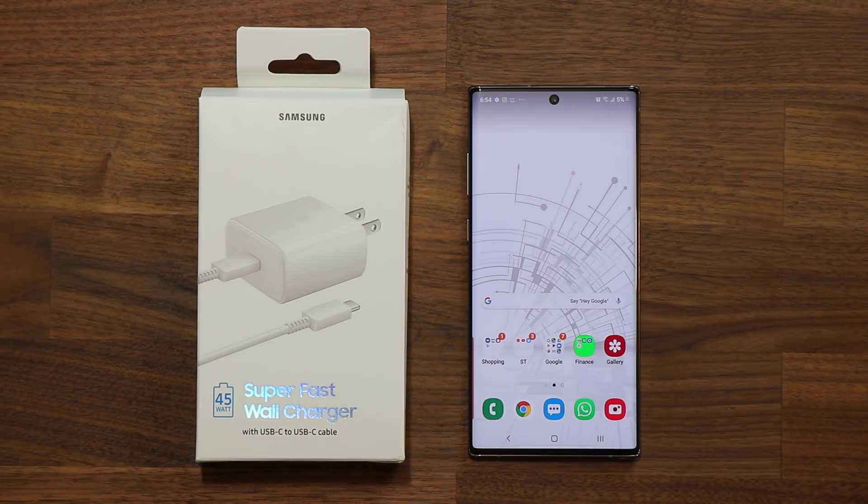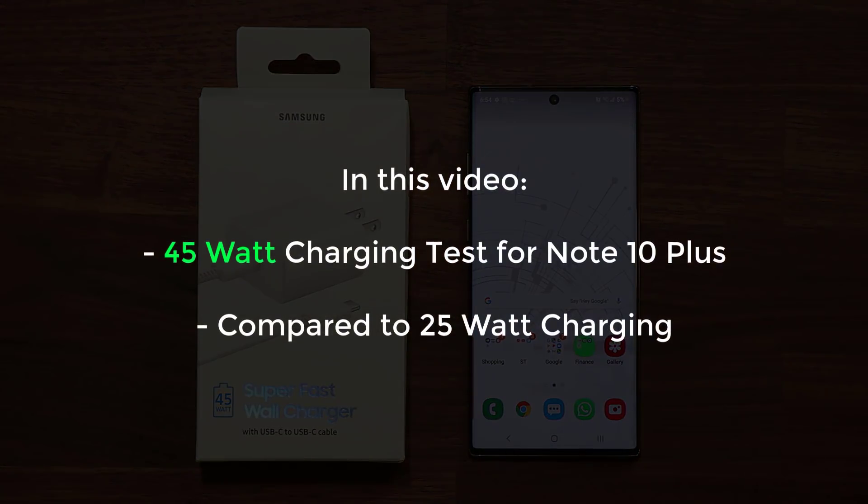Hey there, Sake here from Sake Tech. In today's video we will do a 45-watt fast charging test on the Samsung Galaxy Note 10 Plus. The 45-watt charging is the fastest available charging speed for the Note 10 Plus.